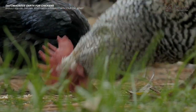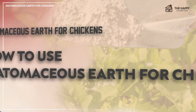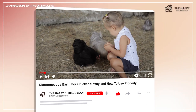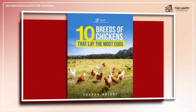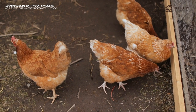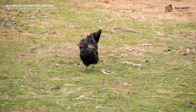Now let's get into how to use diatomaceous earth for your chickens step by step. When planning your yearly care for your flock, I recommend implementing diatomaceous earth at least once every three months.